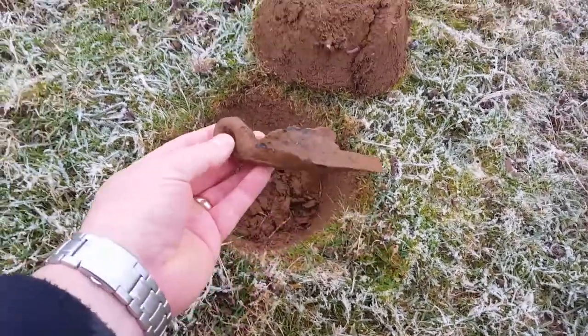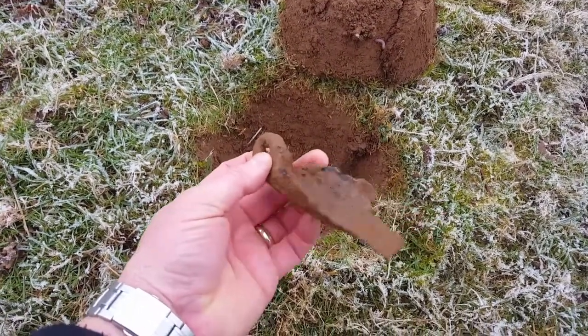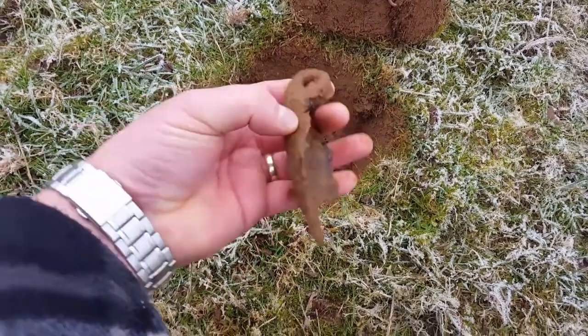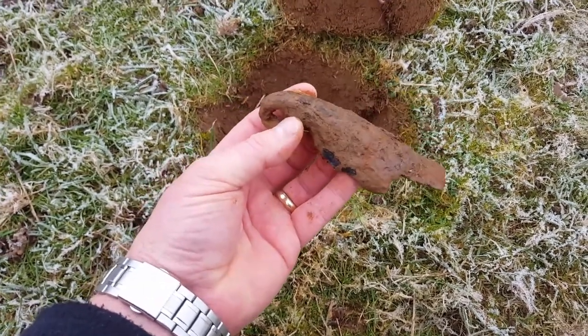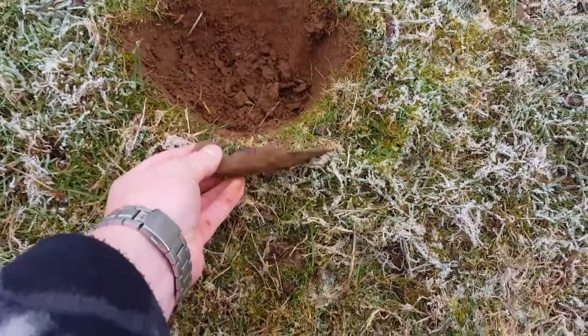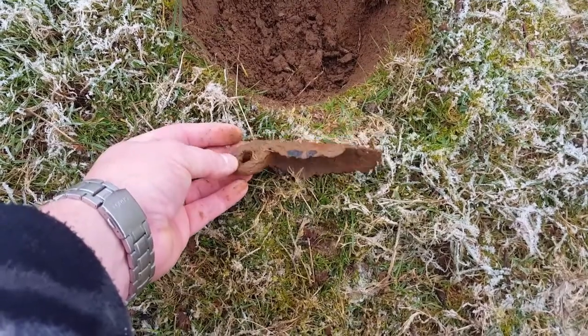Look at this weird thing here. There's a bit of iron but I don't know if that went all the way round, or went round to a piece of timber or something. It's handmade, unforged - it's got to be old. I don't know, if anyone knows what that is. Weird.